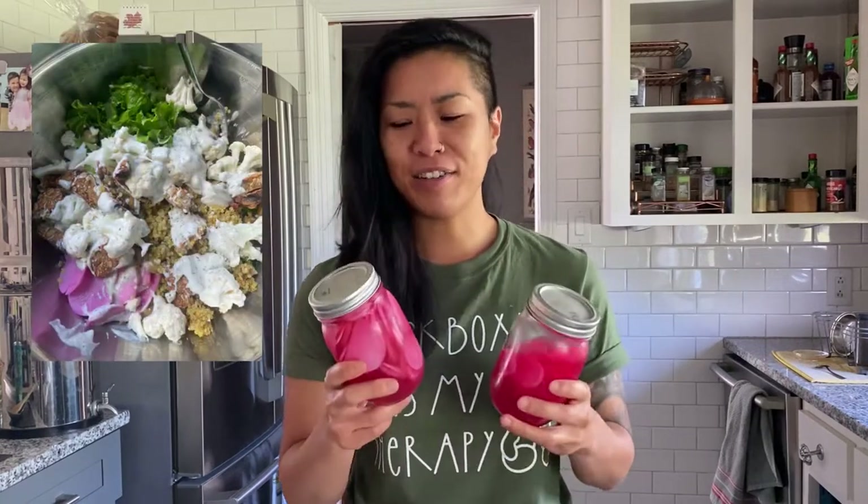Super quick and easy and they're so great to throw on tacos, on bowls, in soup, anything you desire. They're super yummy and I can't wait to show you guys. So let's do this.